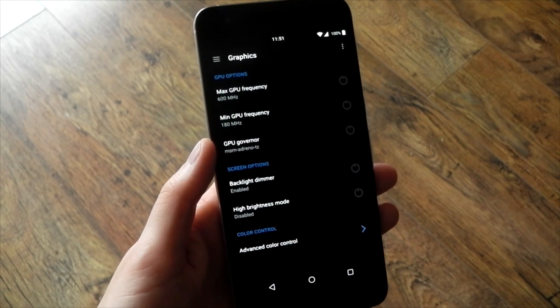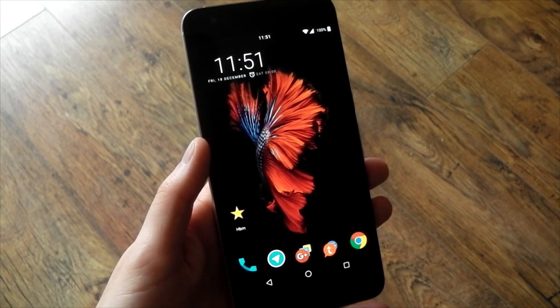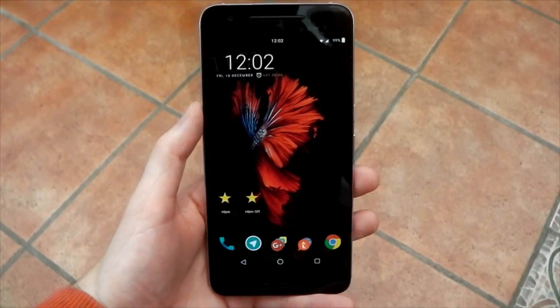You won't need this mod indoors — it is retina-burning, it is very bright. You're only going to use this when you're outdoors in high-light situations or in direct sunlight. There is also a High Brightness Mode widget which you can purchase from the Play Store, also made by the developer of this kernel.